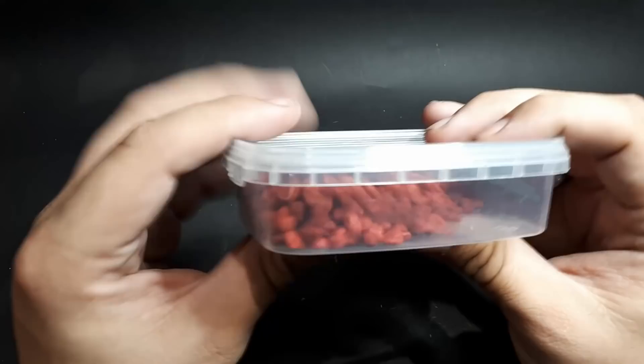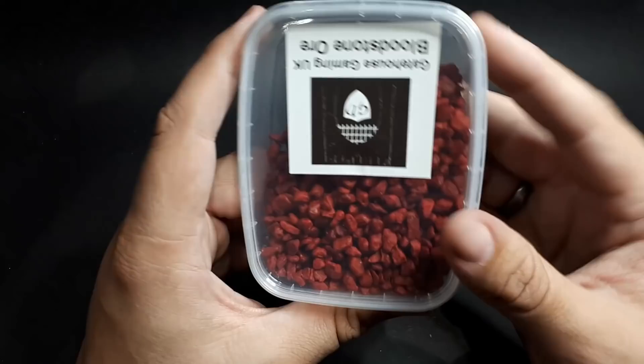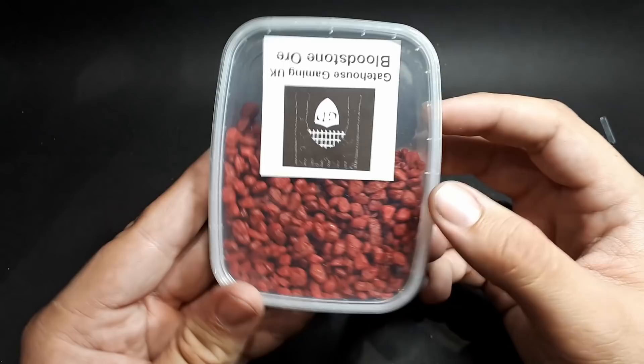And then bloodstone ore. This is cool — another really heavy box, so I guess these are actual stones. But look at that — really nice colour. Maybe they'll find a way onto my Khorne demon bases, who knows? I only have two weeks to paint everything, you know I like to leave things to the last minute like everyone else.